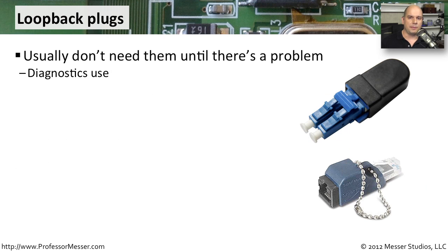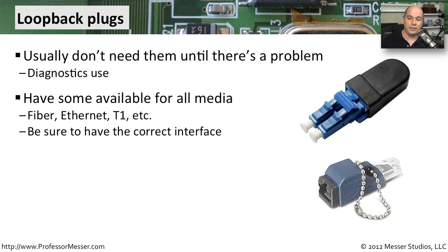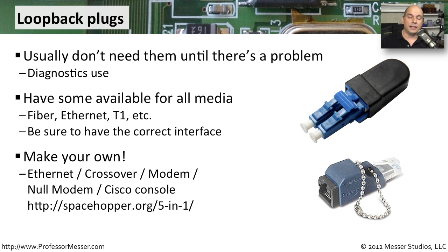You generally don't need a loopback plug unless you've run into a nasty problem that you can't troubleshoot otherwise. Some people don't have any loopback plugs, and when it comes time to do heavy troubleshooting, they have to scramble to find one. You'd need the right kind for every connection type you have — fiber, ethernet, T1. I like to make my own. There's a great website, spacehopper.org/5-n-1, where you can make an ethernet cable, a crossover cable, a modem, a null modem, and a Cisco console cable all in one single set of adapters — very efficient, ensuring you always have an ethernet crossover and loopback cable with you.